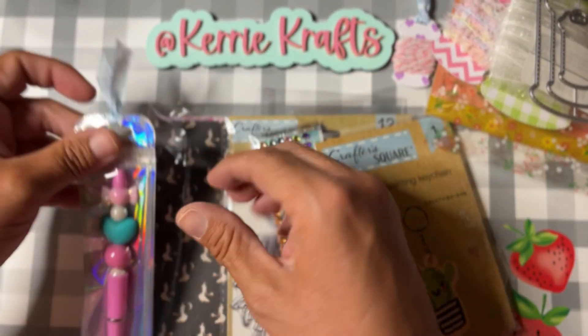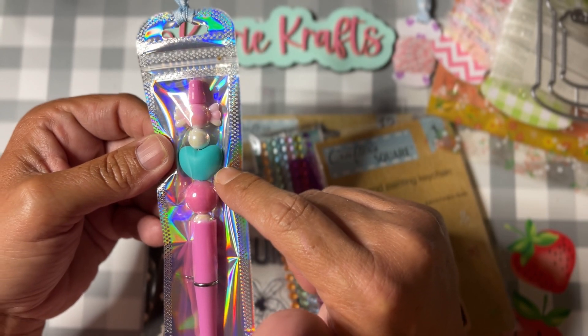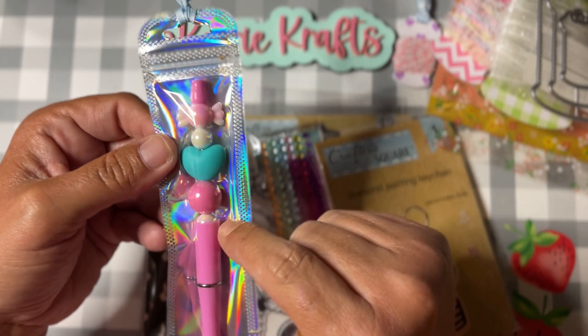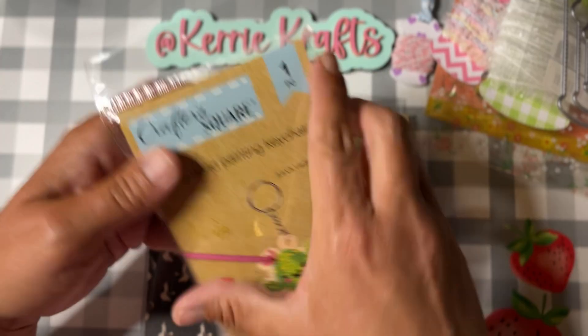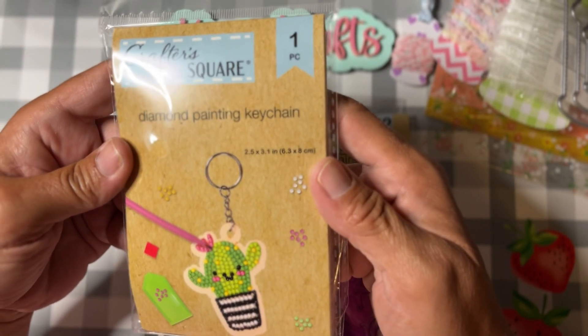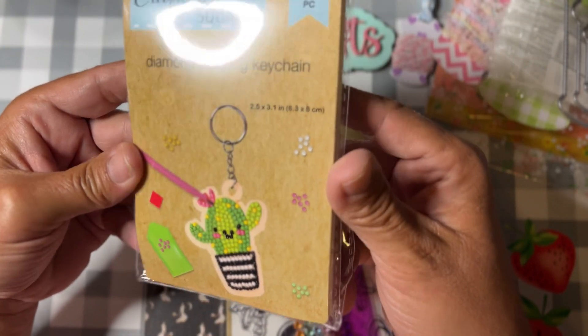I did make a beadable pin with some new beads I got from Temu — that's a silicone heart bead, a candy bead, and a couple of other circle beads. And this is one of the diamond painting keychain kits I picked up at Dollar Tree; this one is the little cactus. I thought this would be fun for Happy Mail as well.